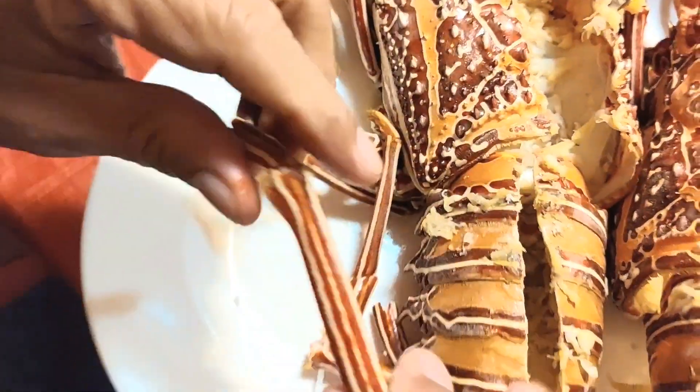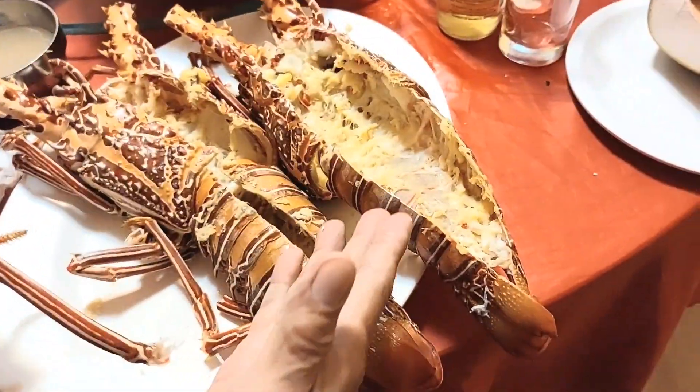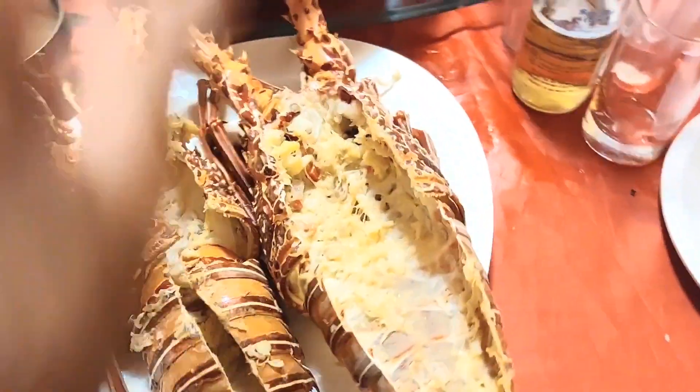Yung galamay, guys. Very rare ang pagkain ng lobster kasi — alam nyo na ba? Ito, pagkain ng isang kilo, mura lang yan. 12,000 yung apat.